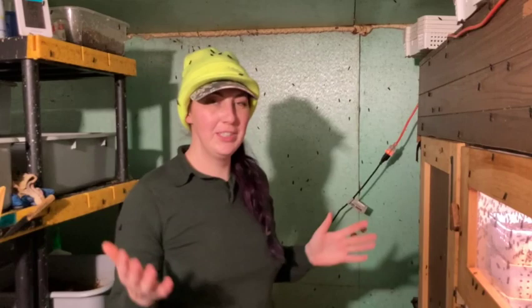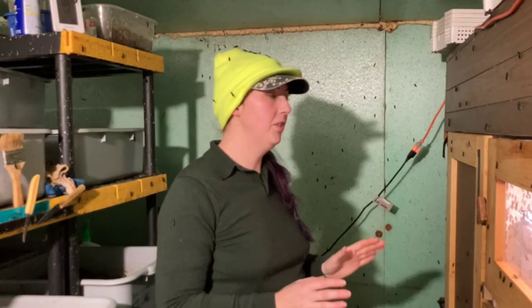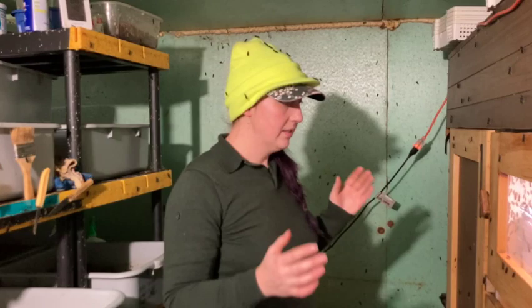This is my video on the winter version of the fly house. We did this in 2018-2019, we've had this running for a few years now and it's worked really well.